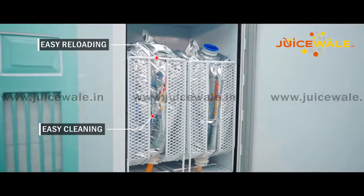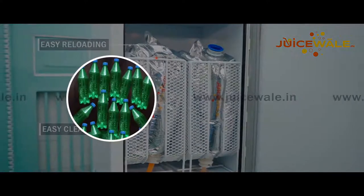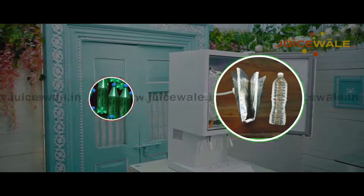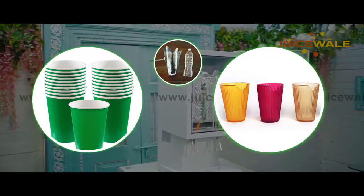Each bag-in-box is made of small amounts of aseptic plastic laminate. You can see the amount of plastic used for 10 litres of juice versus the amount of plastic we use. Along with this, we use paper cups and edible cups, making our product environment-friendly.